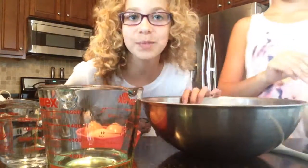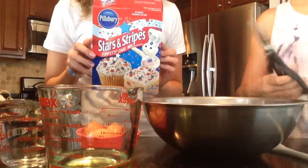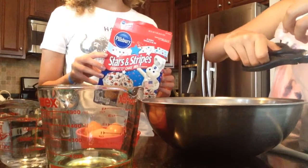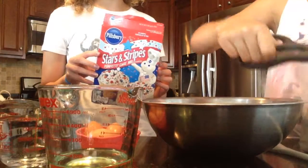Alright, so first in a large mixing bowl we're going to combine our Pillsbury Stars and Stripes cake mix which Chloe has over here. And she's going to add that to our mixing bowl.